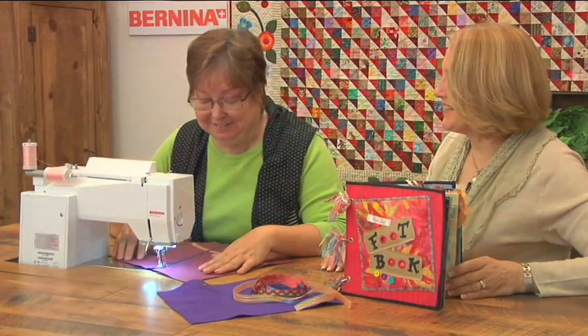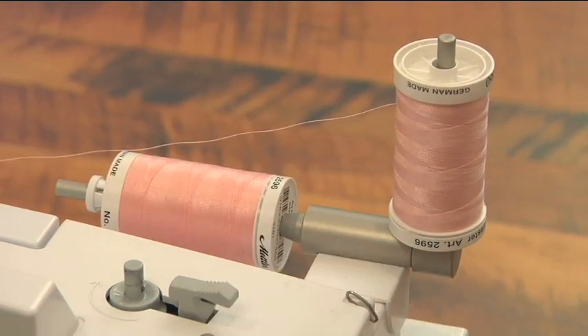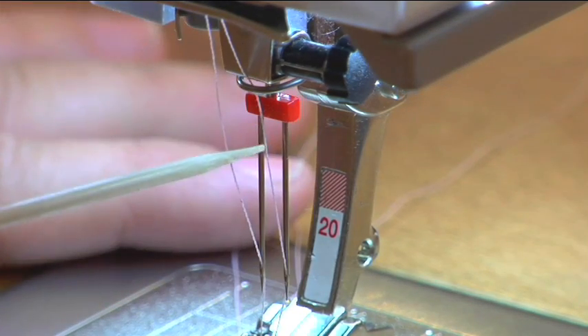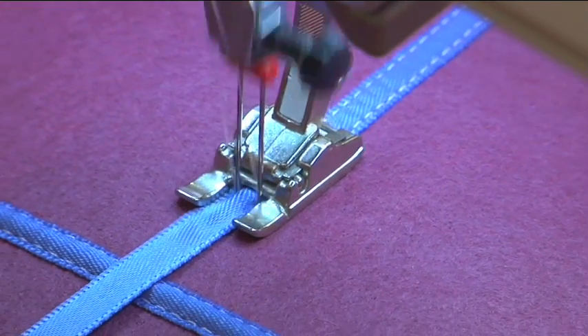Let me show you how easy it is. You can see that I have two spools of thread, one in each needle, and you really thread the machine just like you always do, except you separate the threads right before they go into the needle. One goes in the guide and one bypasses the guide.